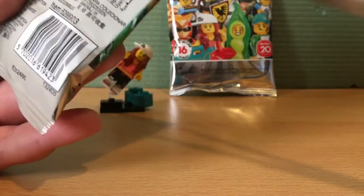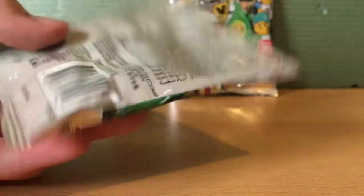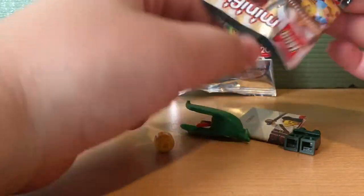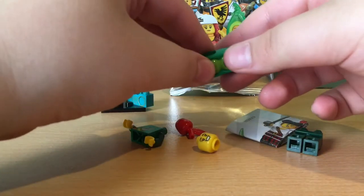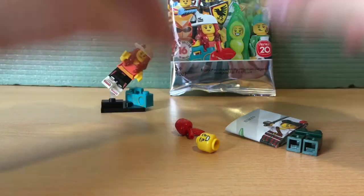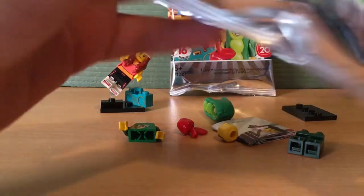On to this bag now. Hopefully we get one of the two — or three — I want. Closing my eyes... there's one piece stuck here. I feel... I feel an apple. Is this one of the ones I want? Opening my eyes — yes!